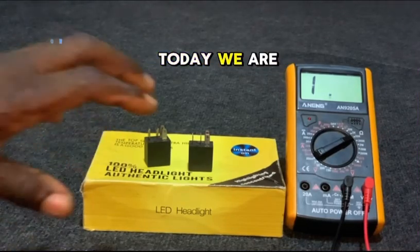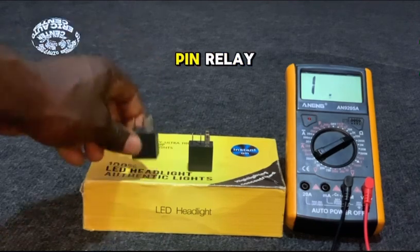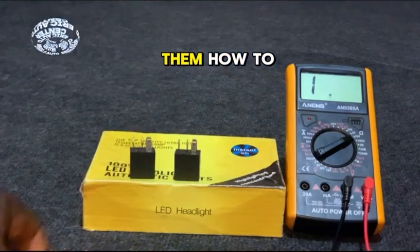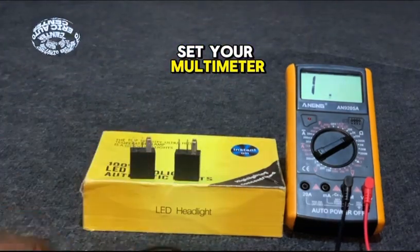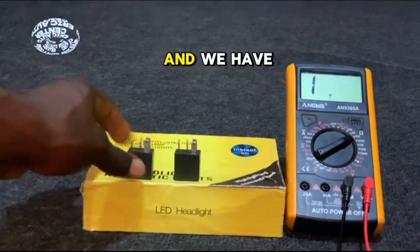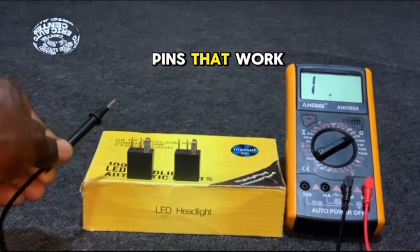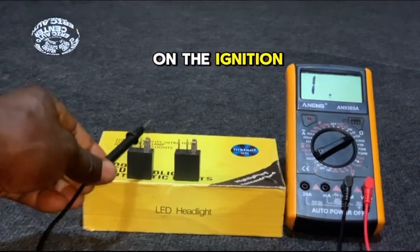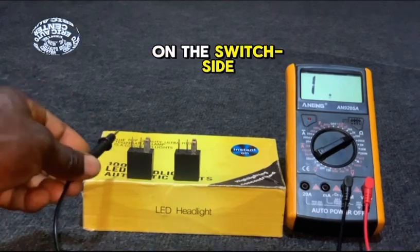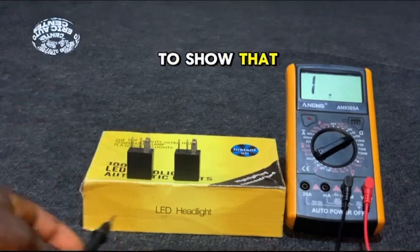This is a quick video for today — we are going to test a four-pin relay. How to test them, how to set your multimeter, and the do's and don'ts. We have part of these pins that work on the ignition coil and part that work on the switch side. The pins have numbers on them, which I am going to show you.